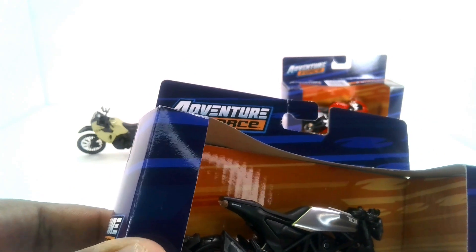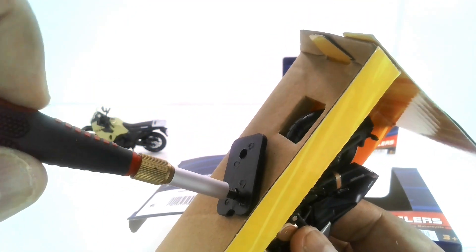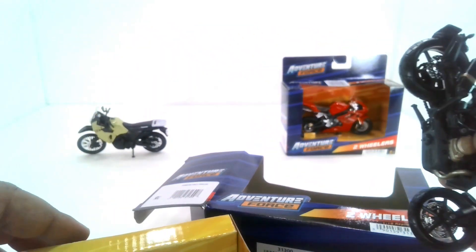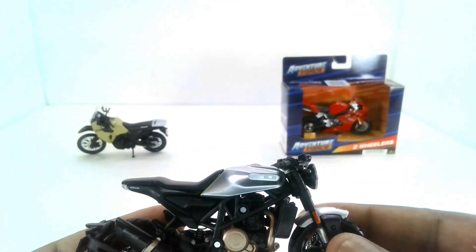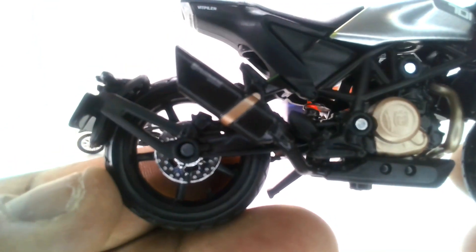This bike here is really weird — it has a funny name. It's called a Husqvarna 701 Vitpilen, which I've never even seen before, but it looked really cool. This kind of looks like a European bike to me. Let me get the clip off the bottom so we can take it off the packaging. As you can see, to me it kind of looks like a Cafe Racer. It's really nice — I like the way it's got that quarter fender right there.